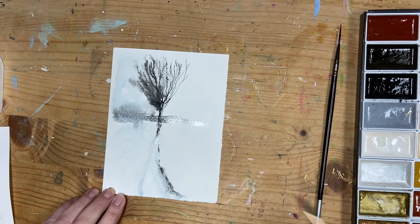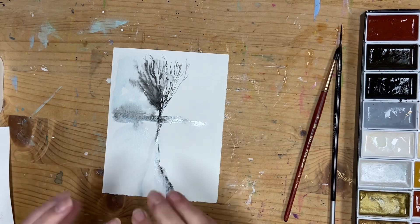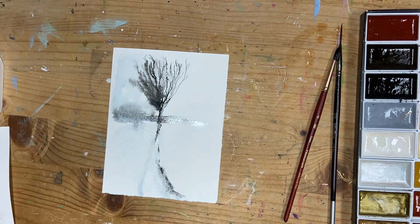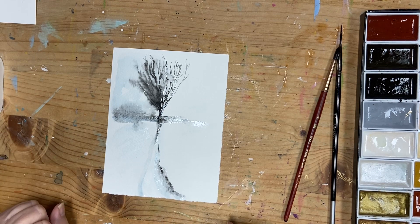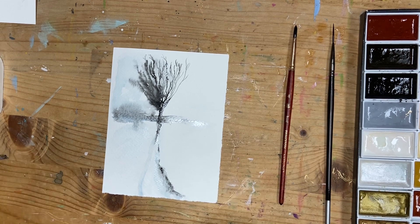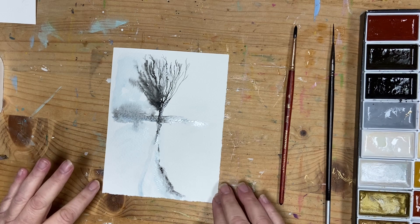It's a nice, simple composition using a limited palette. Now if you wanted to, when it's dry, you could splatter with some white in the top of the tree, which would give a nice effect — but I can't do that at the moment because it's still too wet. I hope you do give this a go. It really is nice to work with the water and the paint.